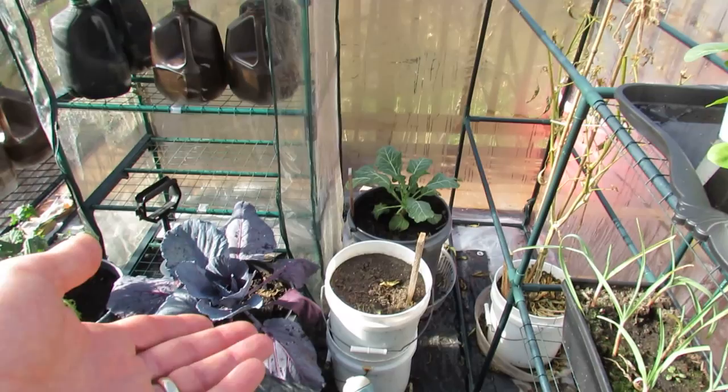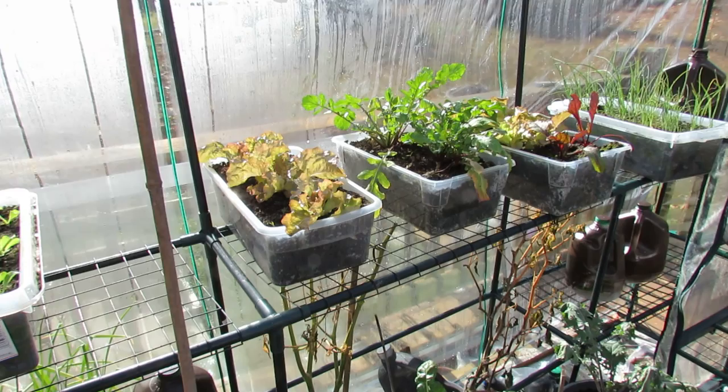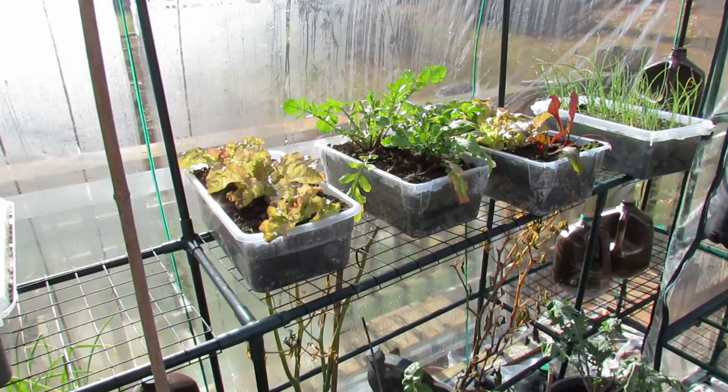You can definitely extend your season in Maryland Zone 7 with the greenhouse — you can be successful growing greens. They should continue to do well, maybe into mid-December. I'm sort of just learning what the temperatures are like here. Hope you enjoyed the video. I hope you give a greenhouse a chance. Please check out my blog at www.therustedgarden.blogspot.com, and also check out my other YouTube videos. Thanks.